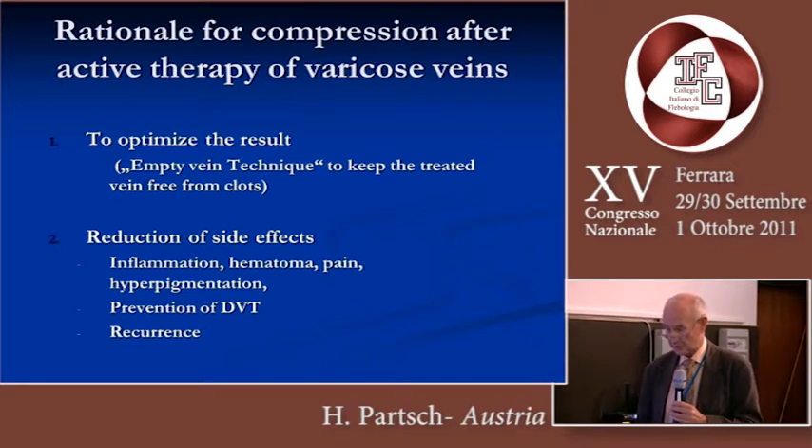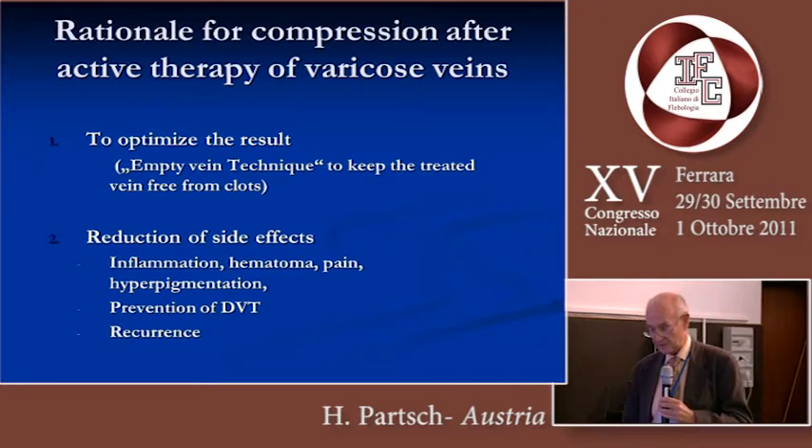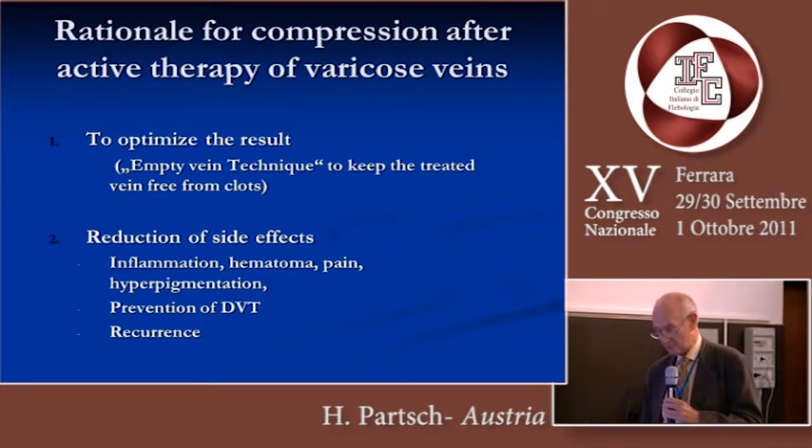It's twofold. First of all, to optimize the result — the so-called empty vein technique — to keep the treated vein free from clots. And the second point is we want to reduce the side effects: inflammation, hematoma, pain, hyperpigmentation.